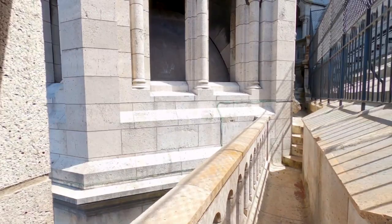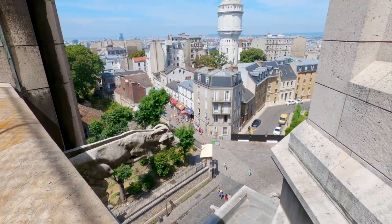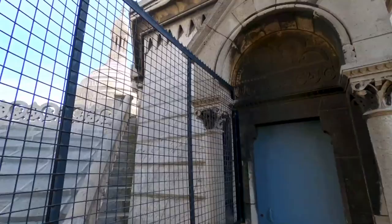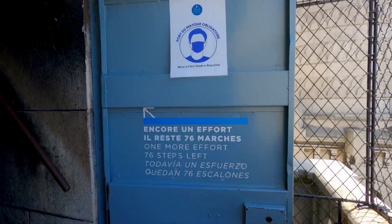Brave as we are, we struggle through all kinds of creepy steps and narrow corridors and discover the first view where a stone devil is a guardian over us poor mortals. We are going to speed up a bit because it seems to become an endless trip to heaven or hell — just what you want. And then, totally exhausted and almost having a heart attack, we see this encouraging sign. It says, very friendly: one more effort, only 76 steps left.